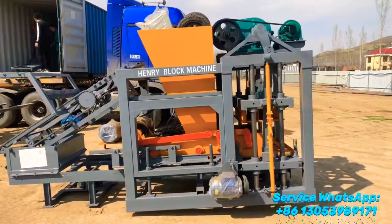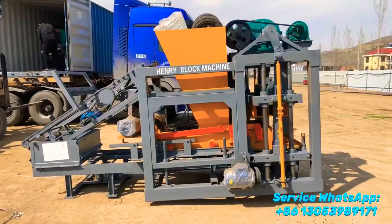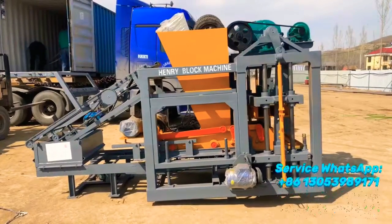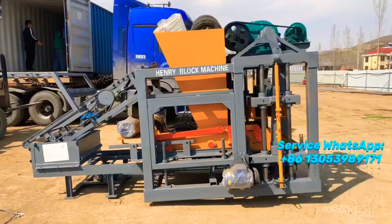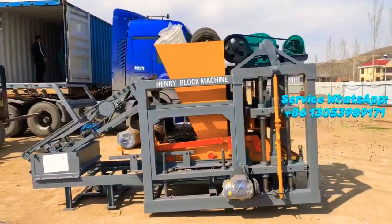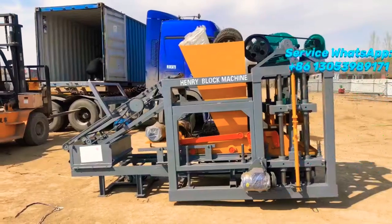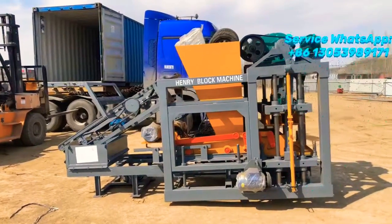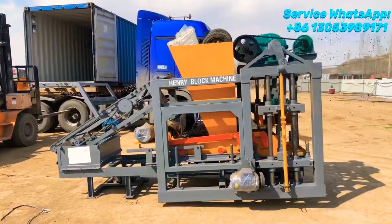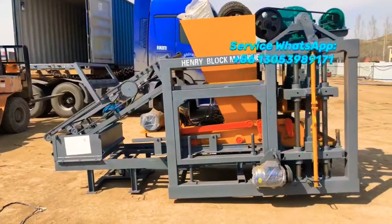Hi, good afternoon buddies. In about 10 minutes we are going to load this QT4-25 automatic concrete block making machine into the container and deliver it to our customer. Although the situation of the coronavirus is terrible in the world, customers sometimes really require the block machine to be at their site for block production as soon as possible.